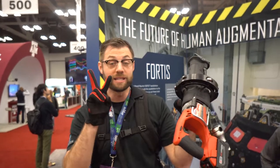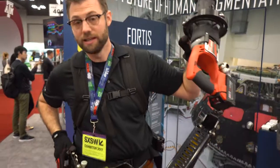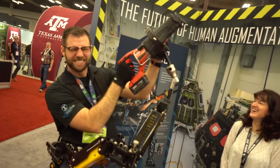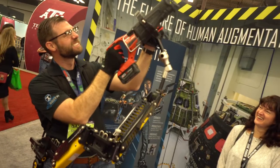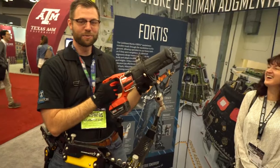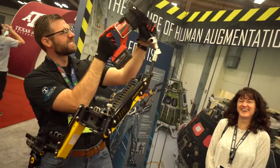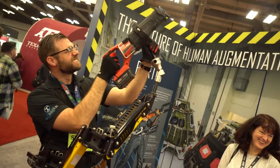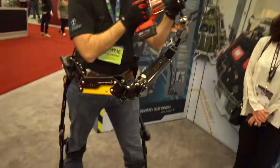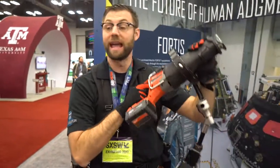It does that through two techniques. The first takes the weight of this tool, transfers it through the arm to the hip joint down to the ground. This takes the load off of me, and it feels like if I were to carry something heavy with a friend — the box would feel lighter because my friend is taking part of that weight. The Fortis is holding onto the tool right here and taking a significant portion of that tool's weight down to the ground, so when I hold the other end, I no longer need to worry about holding the tool up and using it.